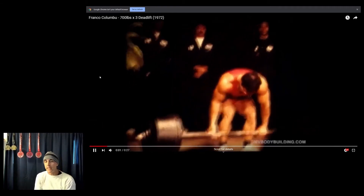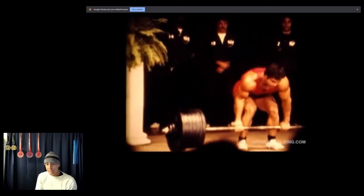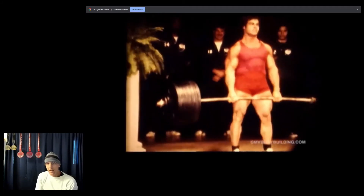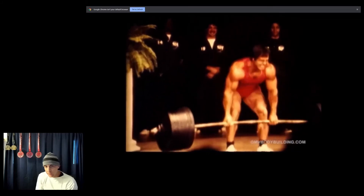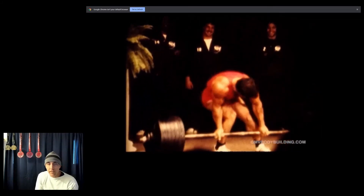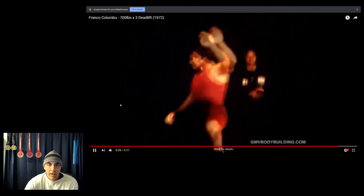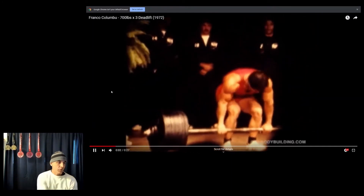So let's go ahead and play the video. You can see the speed at which this weight comes off the floor — 700 pounds, purportedly 700 pounds. Look at the speed on that bar, it just comes up like nothing. He's just knocking that out like it's baby weight, and of course he's grimacing and making the facial expression. The guy behind him with the mustache is just smiling and laughing. Let's play it one more time.